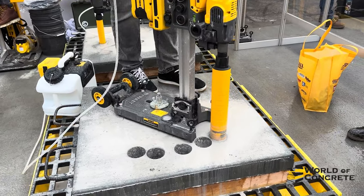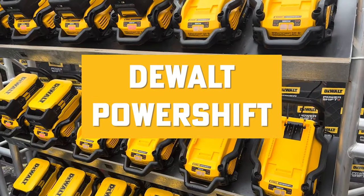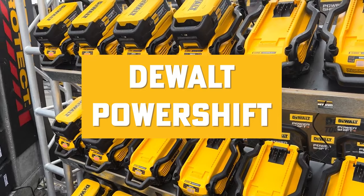At this year's World of Concrete, DeWalt dropped a bombshell on us with their new range of tools and construction equipment. But this isn't your average construction equipment — this is DeWalt's PowerShift line, a true competitor to gas engines.